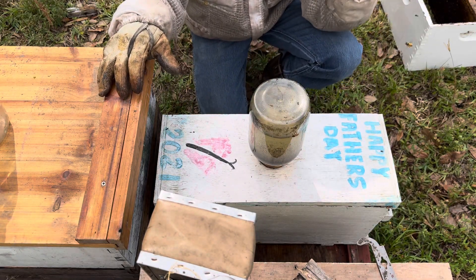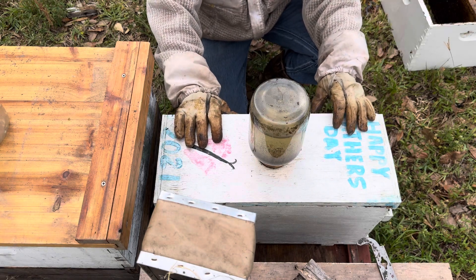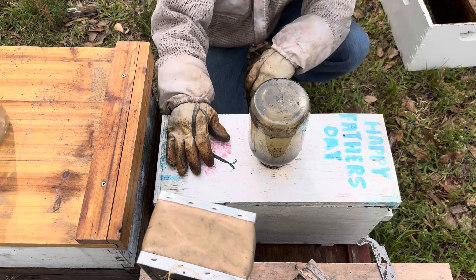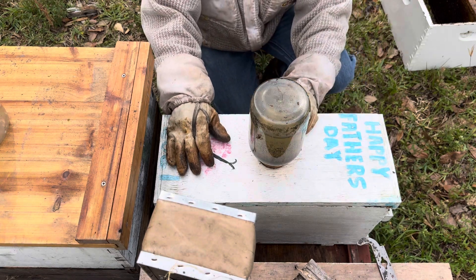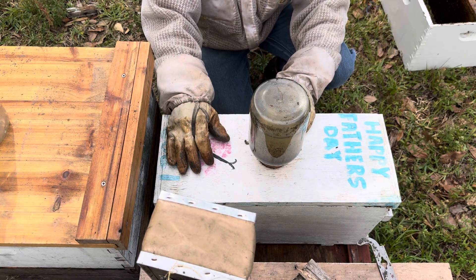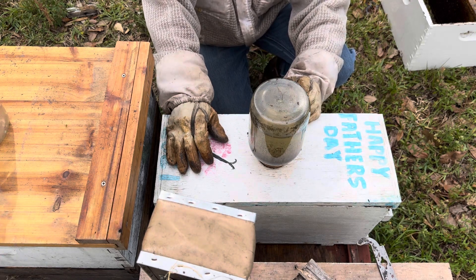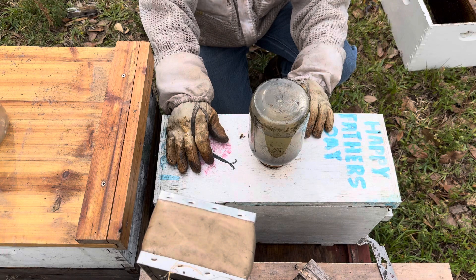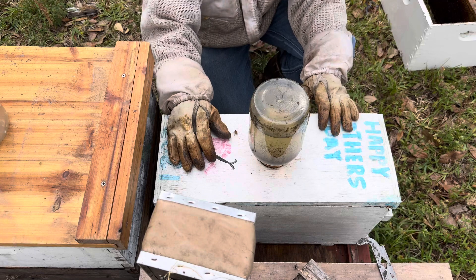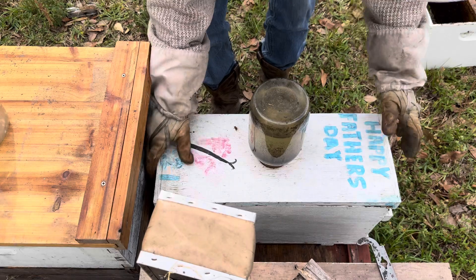All right, good afternoon. I've got a nuc here — you've seen this one in some previous videos. It's got quite a bit of activity. I put a jar of feed on it last night and when I popped the jar off it looked like it had a pretty good number of bees in there. So I've got an opportunity today — we're gonna put it into a 10-frame box. I'm gonna show you how to put this nuc into a full-size box.